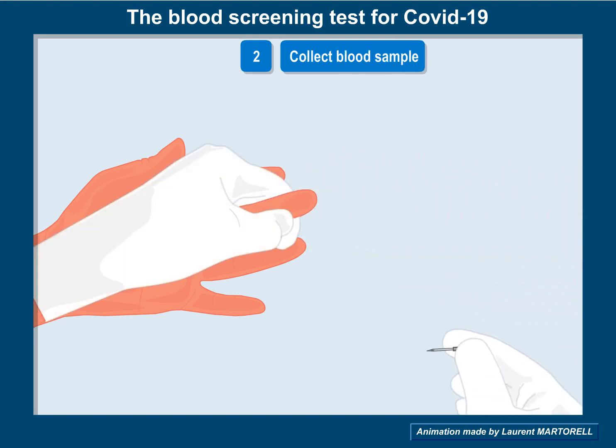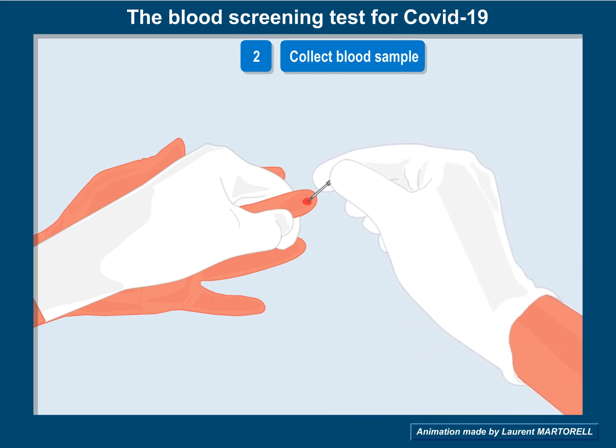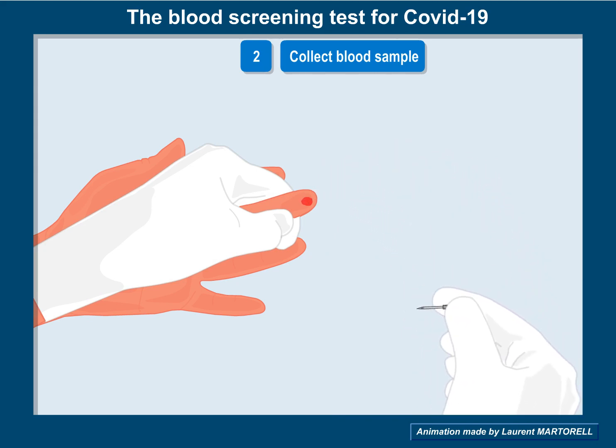Blood is collected by first firmly pricking the finger with a sterile lancet. Then, with a capillary, collect a blood sample.